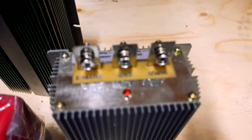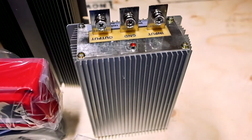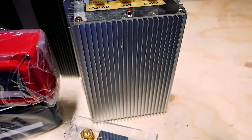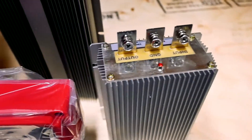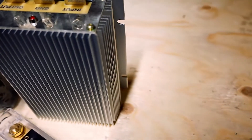Right here we have our 24 volt to 12 volt step-down converter. Essentially what this will allow us to do is create a 24 volt system — reaping all the benefits of a 24 volt system — while still giving us 12 volt output for all the 12 volt electronics within the camper van.